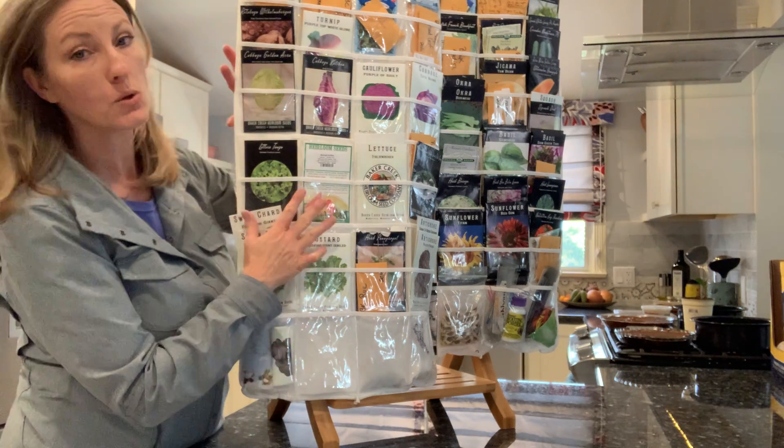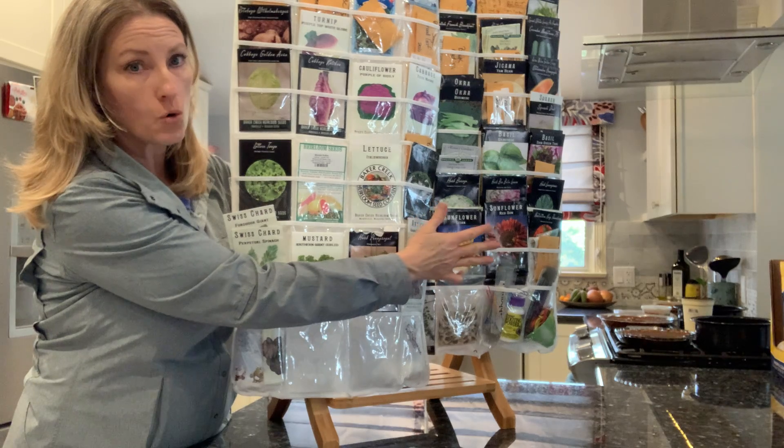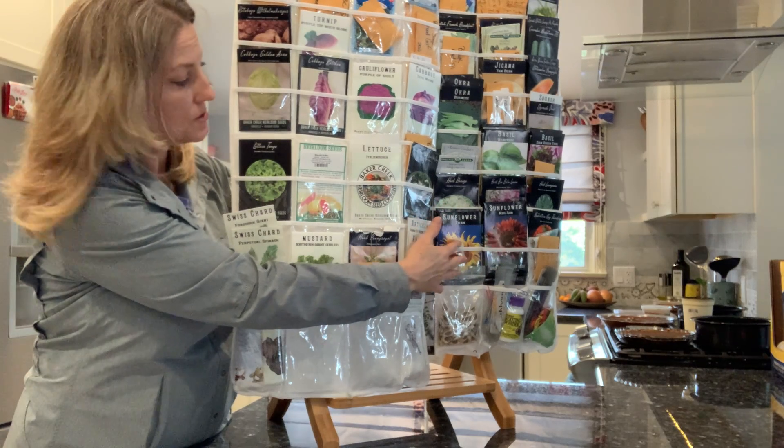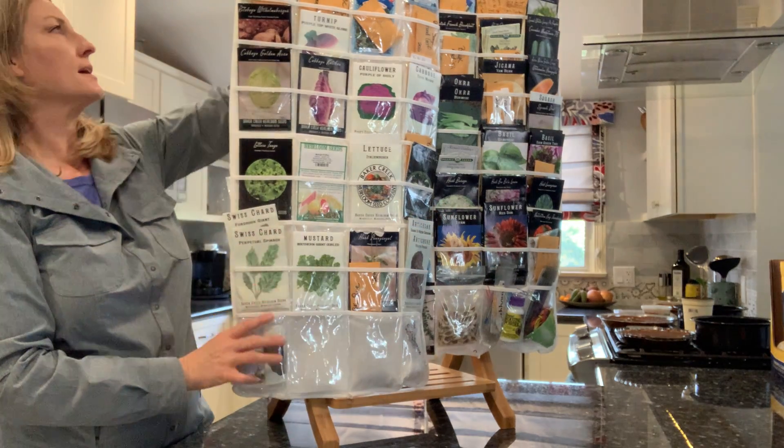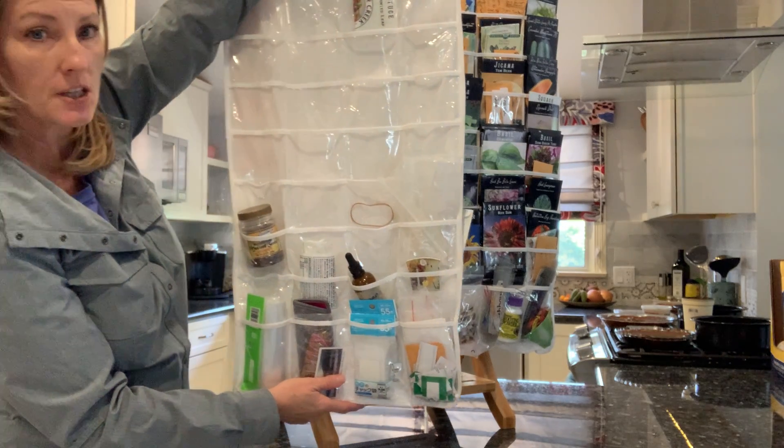I have Cool Season on this side, and then I have a whole other organizer for warm season vegetables. I have them all organized, and there's even room on the back side of this particular one.